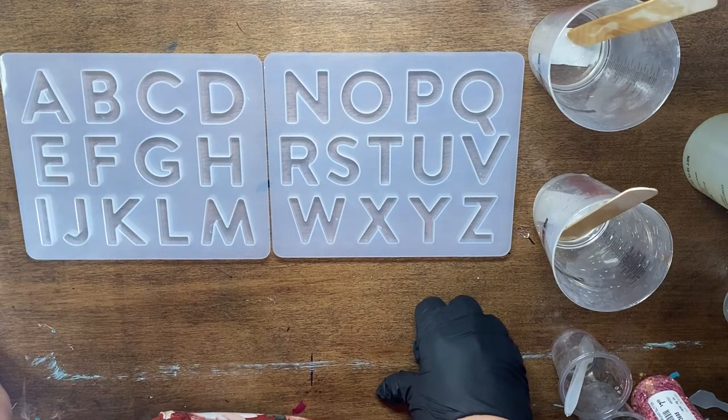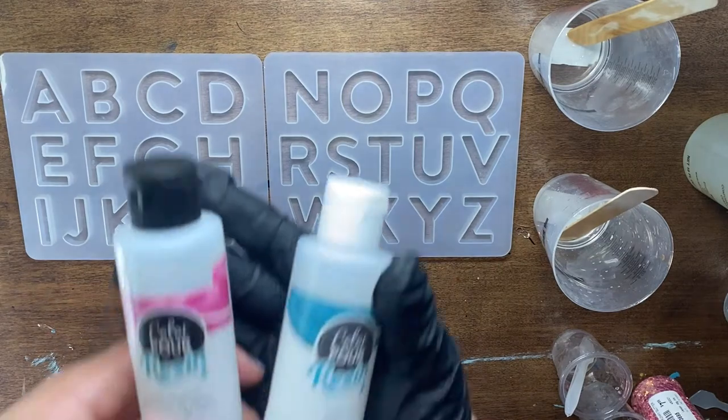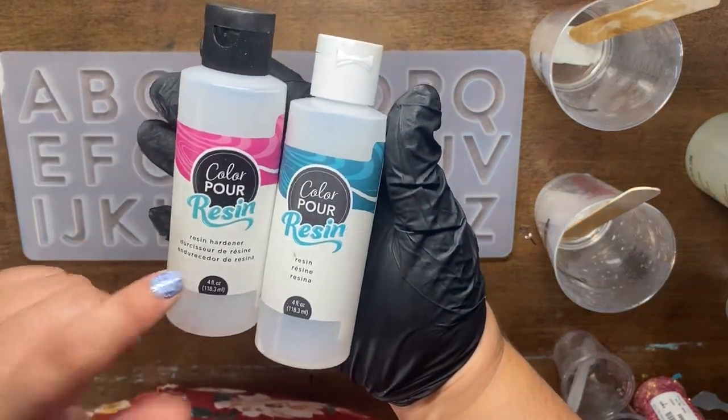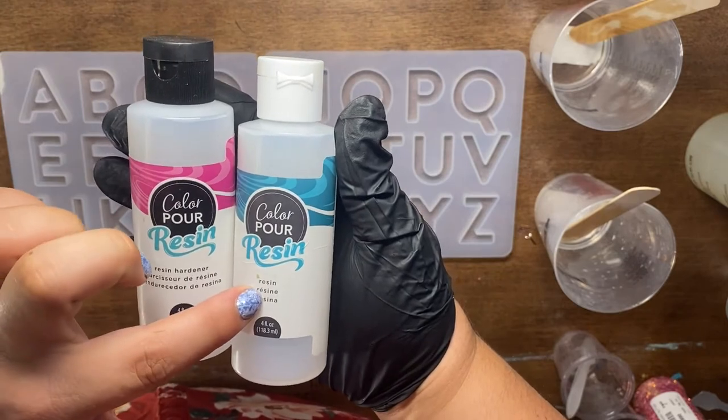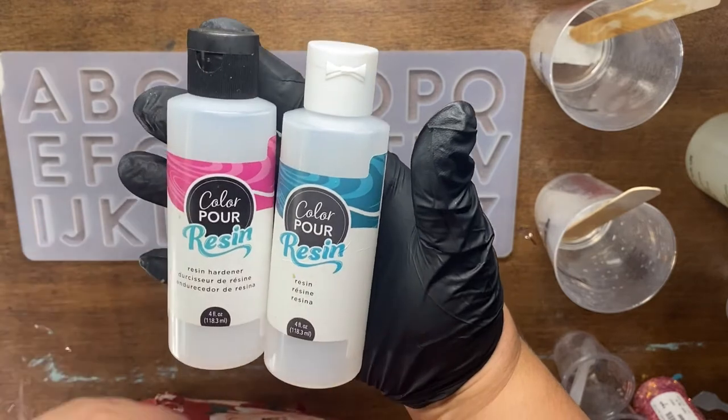We're going to go ahead and make some keychains, so we're going to start with a two-part resin. I am using Color Pour's resin here today as well. You have the resin hardener with a black cap and the resin with the white cap.